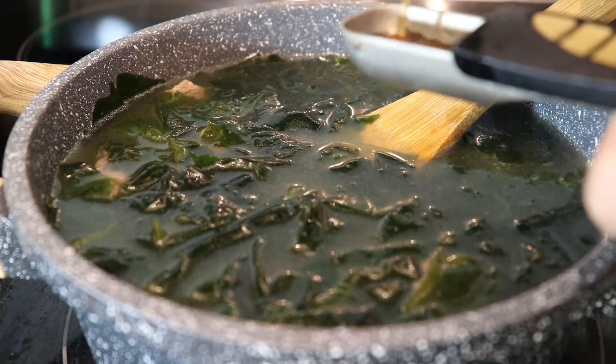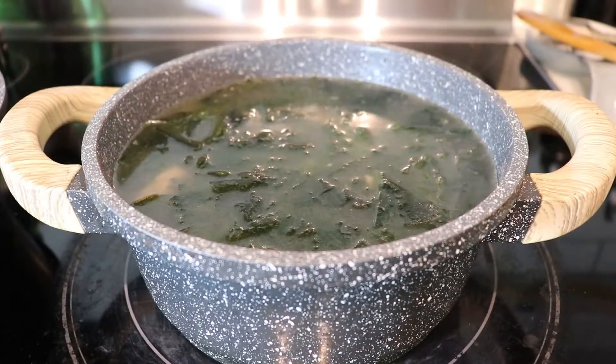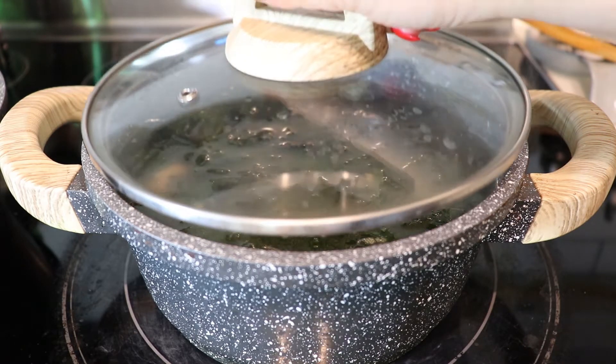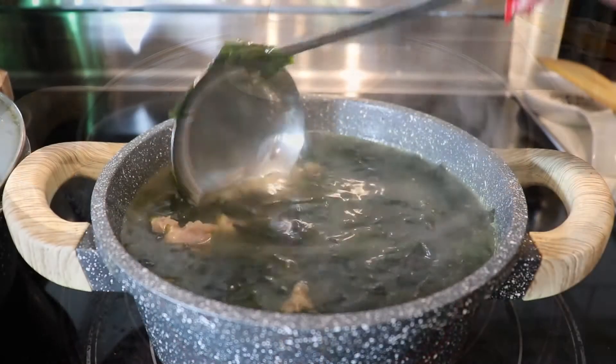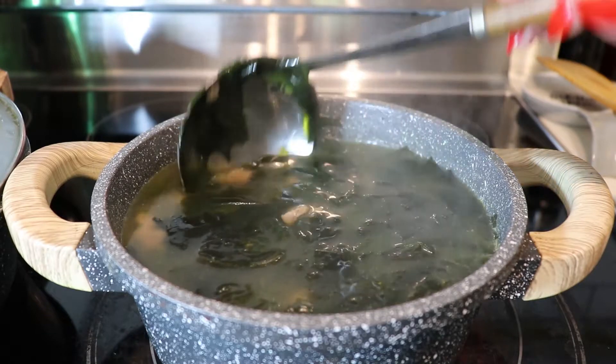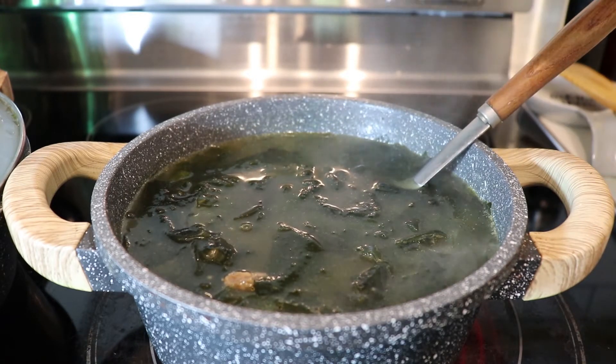Add a tablespoon and a half of fish sauce. You don't want to add too much soy sauce or fish sauce — it's just going to enhance the flavor, but if you add too much you're going to end up with a dark soup. We're going to season it more with salt a little later towards the end so we don't over-salt it. Taste it here and see if you want to add a little bit more salt.